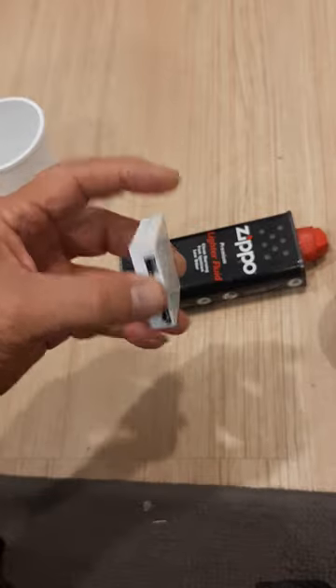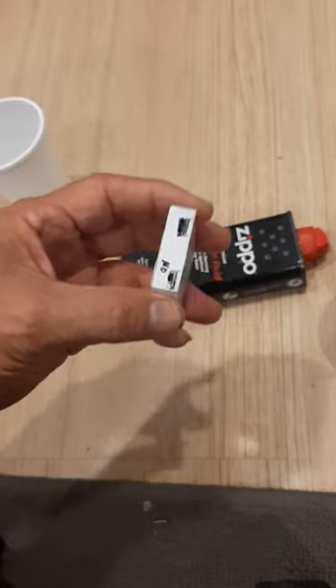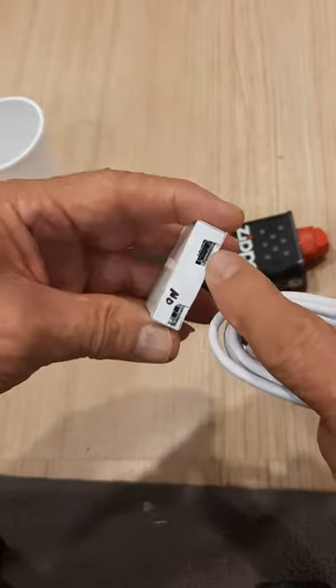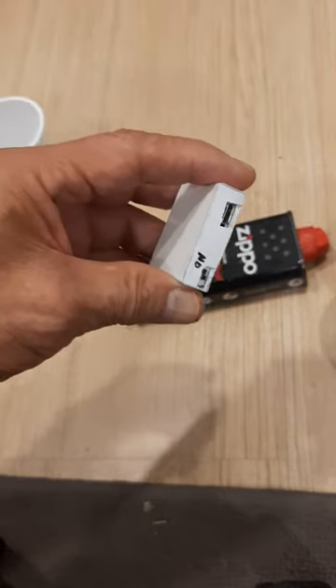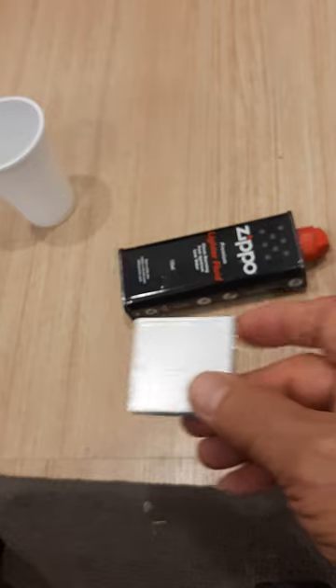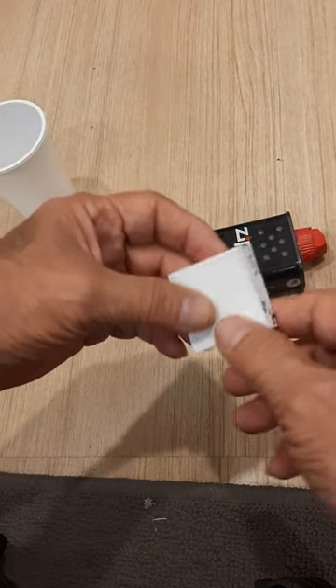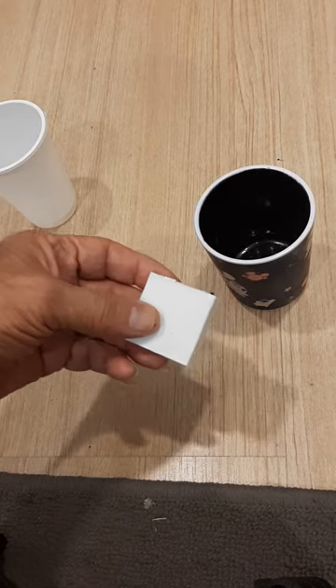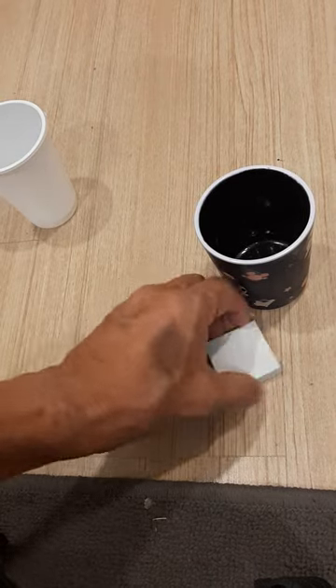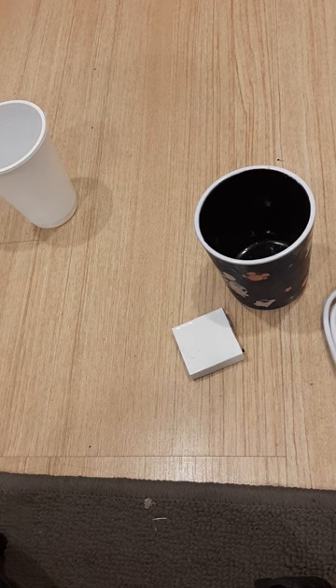This one — the receiver — can also be charged with a USB connector, with a normal charger like a cellular phone. What you're going to receive is the cup, the receiver, and the charger, and an instruction manual.